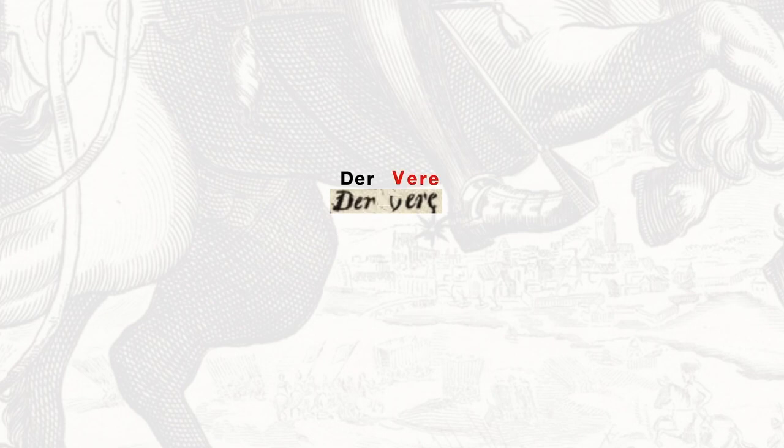That's not what it says. It says Der Vere, which means in German 'the,' and then Latin 'truth.' The truth. But it's not really a V, is it? You cut off the right part of it, it looks more like a T — Der Teere — which is an anagram of 'the tree.' Does it mean the family tree?